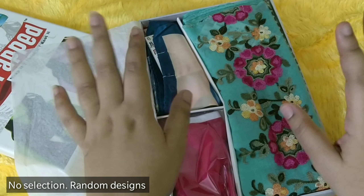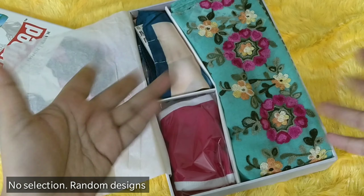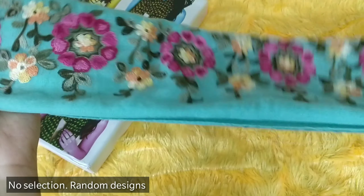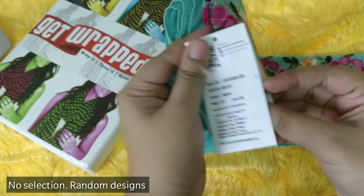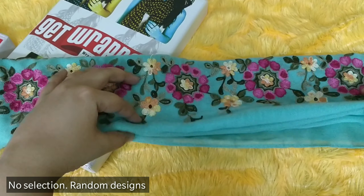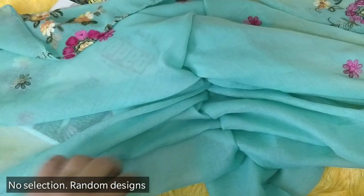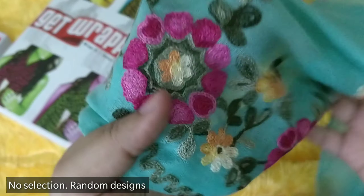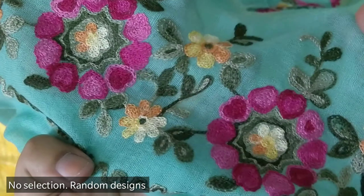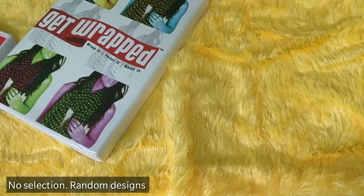Inside you have a long scarf and a short scarf — the design is random, there are no choices. This is the long scarf I received, priced at 499 rupees individually. It's a nice cotton material and a beautiful color. It has a lovely embroidery design on both ends with pink, orange, and yellow, and tiny flowers as well. The body is plain with the same design on the other end.